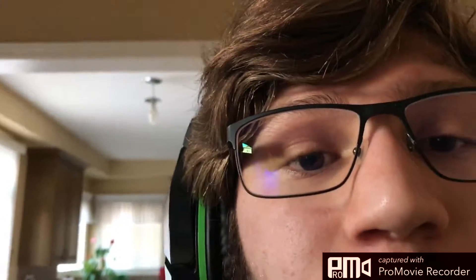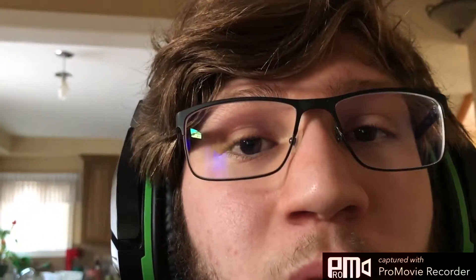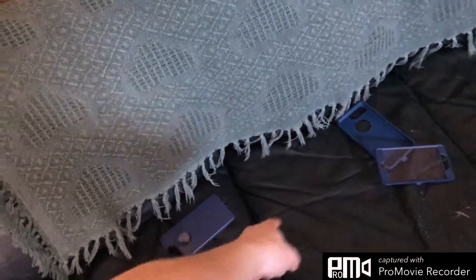1080p 120 is slow motion. So I have it on 1080p 50, and I have my phone — my iPhone 7 Plus. iPhone 7 Plus, Otterbox case off, and there's my Otterbox.